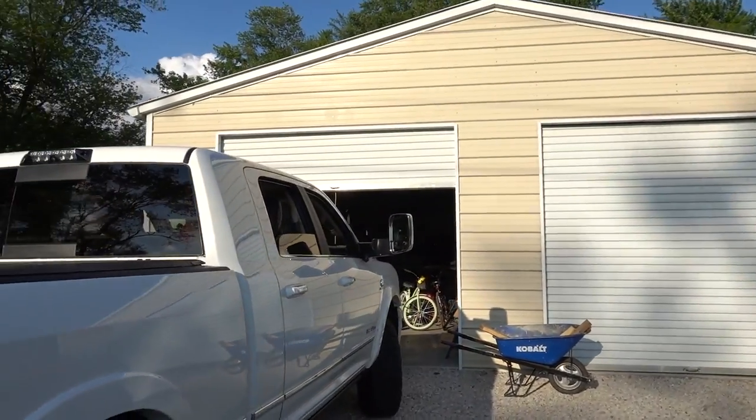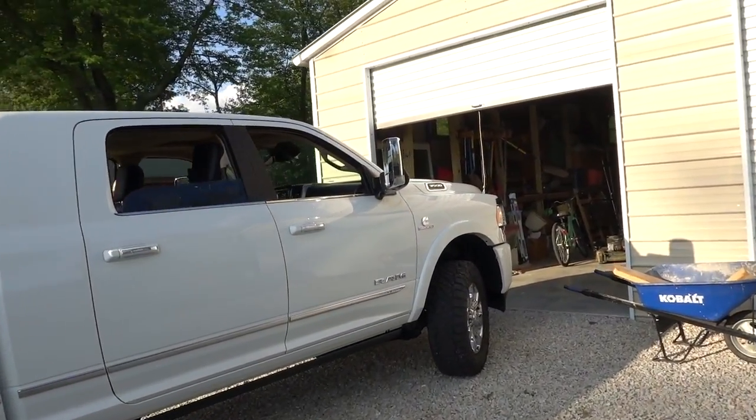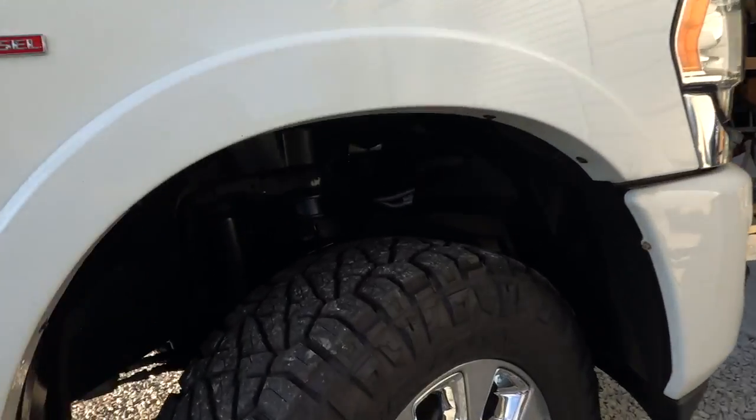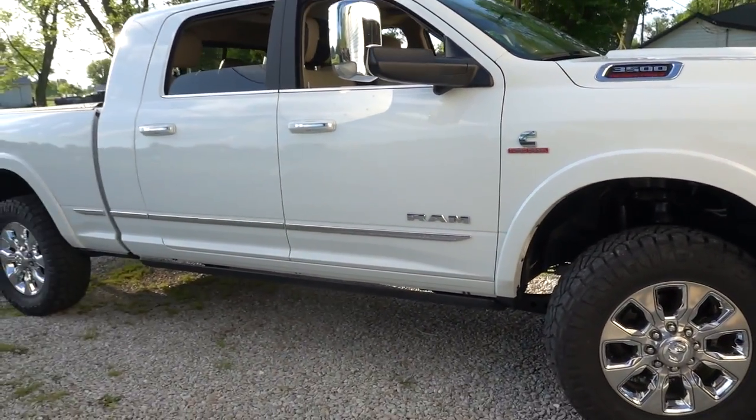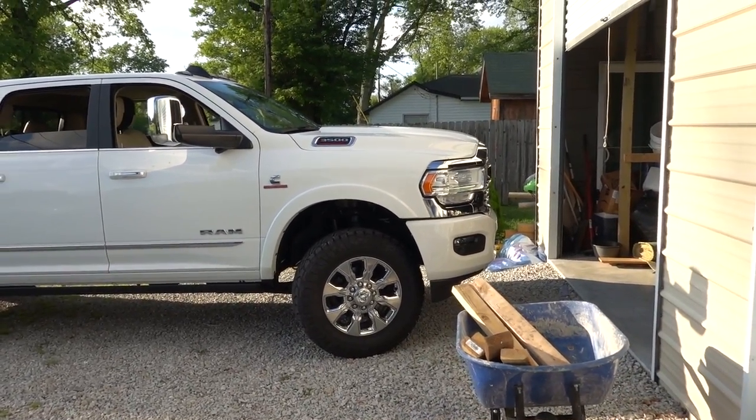My goal for the Timbrens was for them to make contact before I added my trailer, because I didn't want too much squat. Because of the level, as you can see up front, that's going to obviously take away all my rake up front, so the truck was going to have more squat in the back. But the ride was absolutely terrible. Let me rephrase that — it wasn't bad for me, but my wife would have hated it. The truck was really bouncy and going down the road you could actually feel it bouncing. You don't want the Timbrens making contact before the trailer, so I took the spacer off and after that the truck was fine.